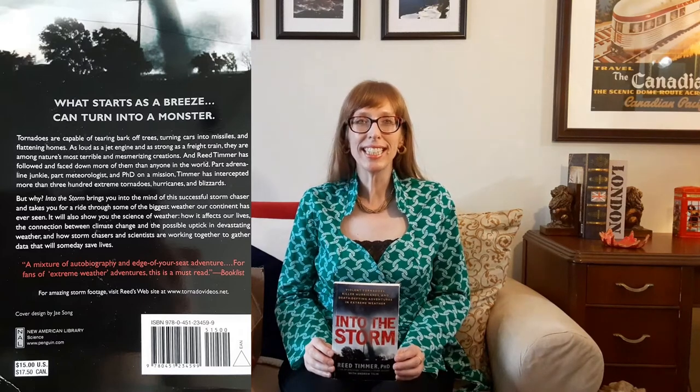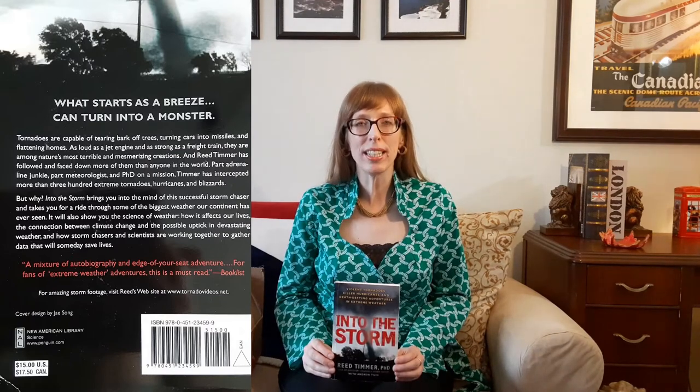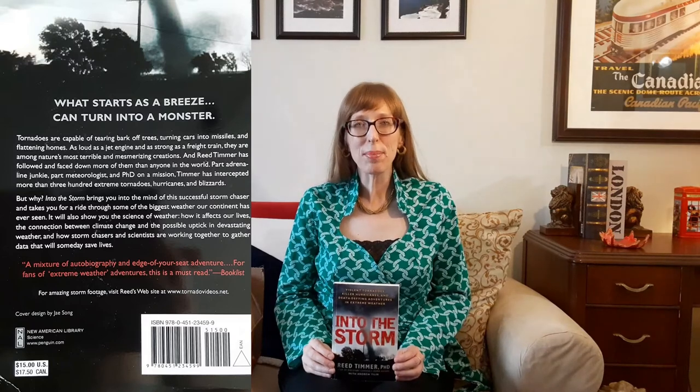The final book in the box was Into the Storm by Reed Timmer — an eye-of-the-hurricane view of storm chasing from the star of the Discovery Channel's hit series Storm Chasers. Only 1 in 10 chasers actually intercept a tornado, unless you're Timmer. The book brings readers into the mind of this thrill-seeking meteorologist who has faced down more violent tornadoes than anyone, collecting data that could save lives. It's also a fascinating look at the science of weather, extreme conditions, climate change, and how a tornado gets its stovepipe structure. The original price was $17.50, but I paid $6.15.